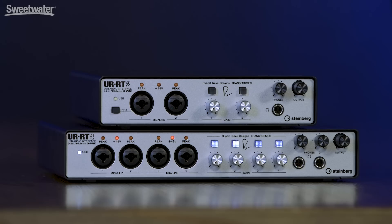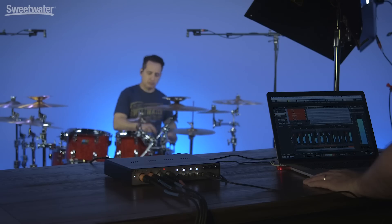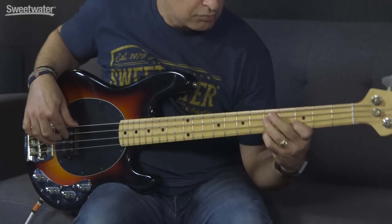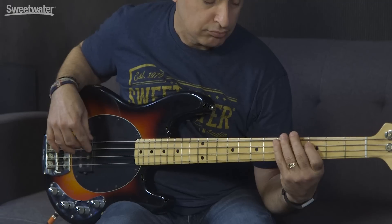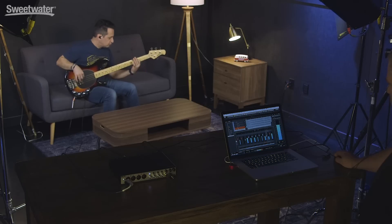To check it out with the UR-RT series, Jacob Dupre, Nick DiVersilio, and myself sat down to create a piece of music. We began by recording the drums — Nick miked up his drum kit using four microphones, which we fed into the inputs of the UR-RT4. We engaged the transformers, and one of those mics was on kick drum, one was on snare drum, and we had two overheads. Next up, Nick laid down a bass track, recorded direct into the UR-RT4 with the transformer engaged.